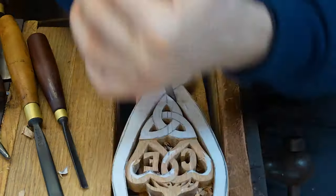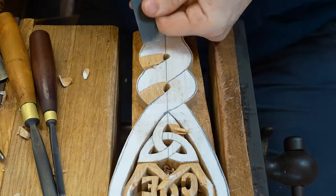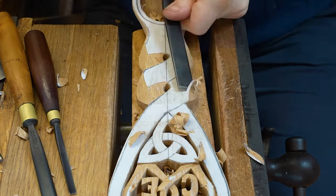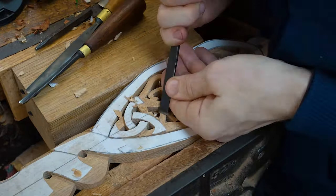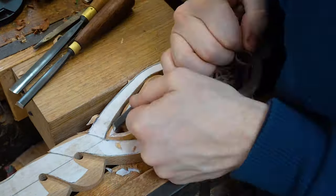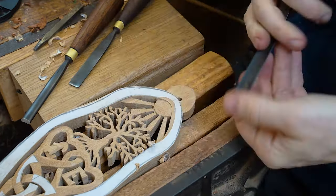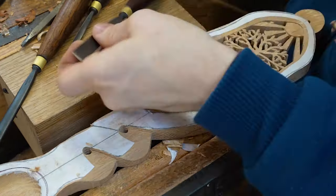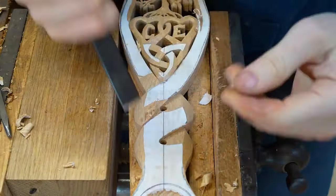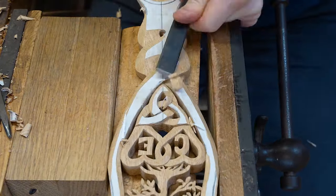The lovespoon is a fantastic way of recording events and occasions because of its ability to tell a story. It can record weddings and anniversaries, engagements, all sorts of different occasions — because you can record things that are significant to either the day itself or the individuals involved.